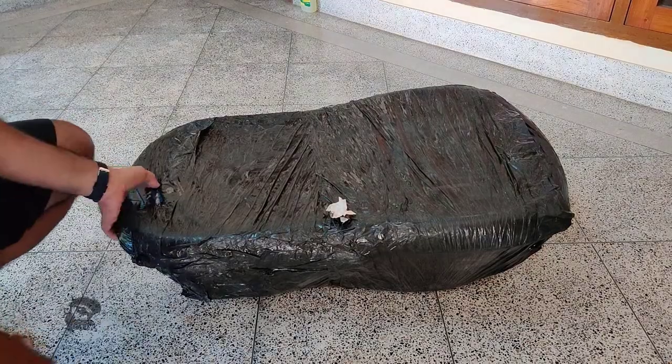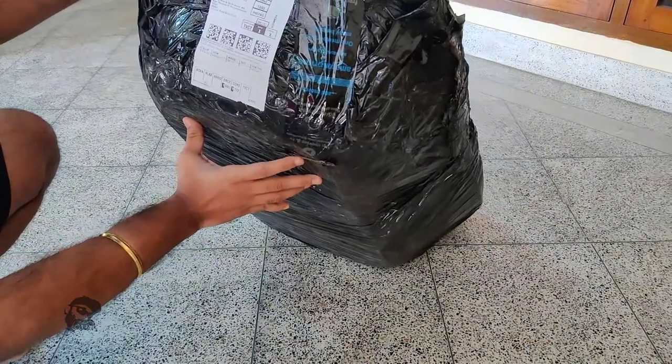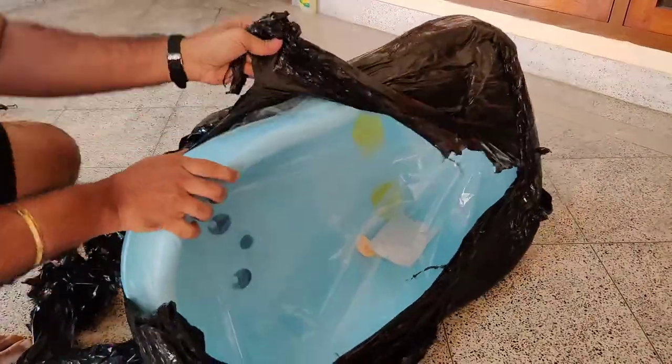Hi, it's Raj and this is the unboxing of the R4 Rabbit Kitty Kingdom bathtub, which I bought from Amazon India. So let's begin.